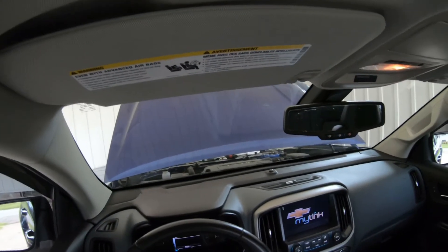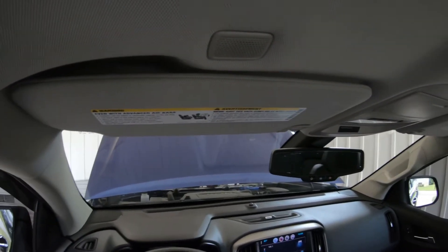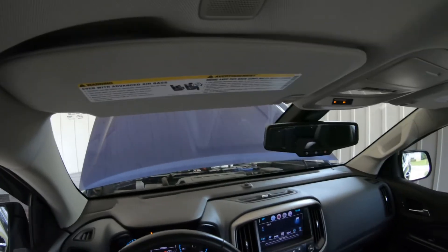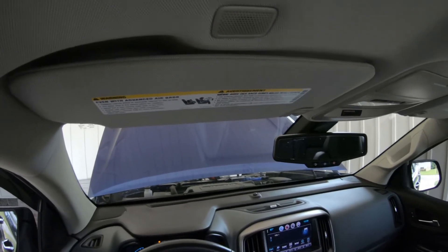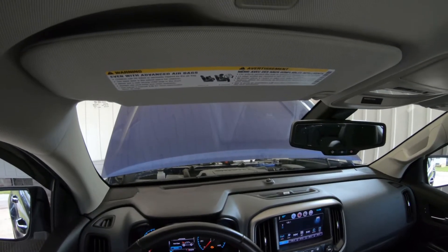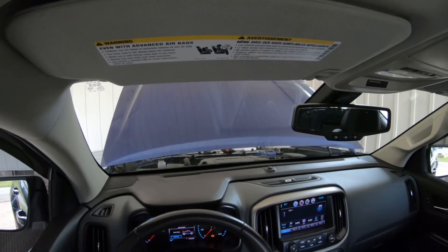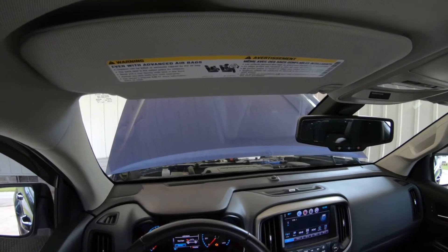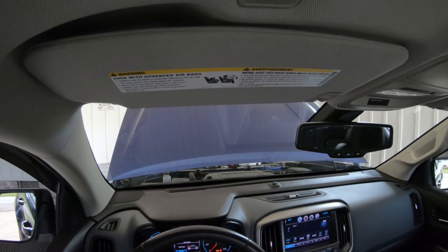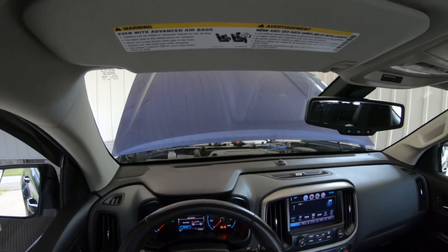Today I'm going to be working on a 2016 Chevrolet Colorado. I was driving earlier and had a check engine light come on, so I wanted to get my scan tool out and see what the code was showing. When I look up the code on the scan tool, it shows I have one code found.